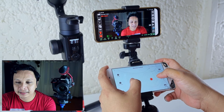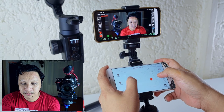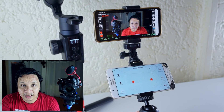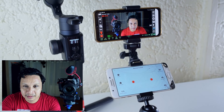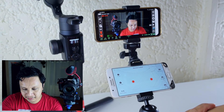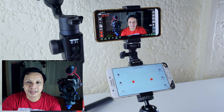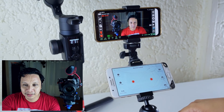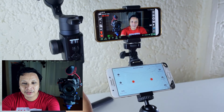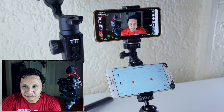So we can tilt, pan, and tilt our Moza Air. I don't know if this is going to be practical in real live event shooting, but probably this is useful if you need to have two cameras and there's only one shooter — you can attach this Moza Air to a tripod and control two cameras while you're also on the other camera.